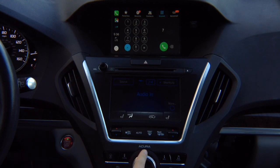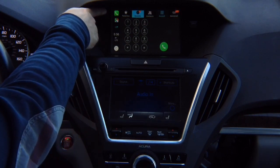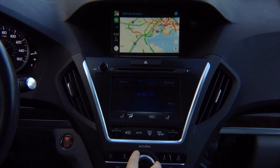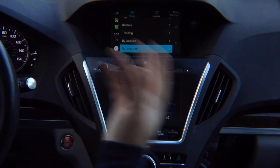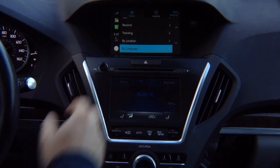You can dial any number — for example, 7, 8, 9, 5, 5, 3, 1, 2, 1, 2 — and call anybody you want, then hang up. In the recent apps at the top, it shows the app currently running, which is the phone. You can switch to maps, then switch to TuneIn Radio to change the station. This is regular CarPlay — whatever features you have from Apple, that's how it works. We didn't invent anything new; that's all from Apple.